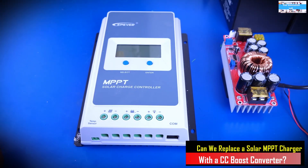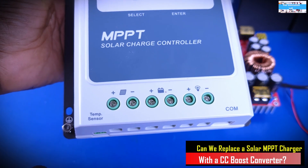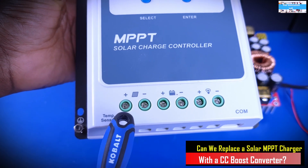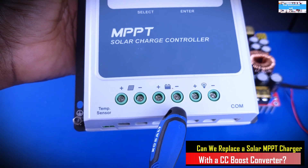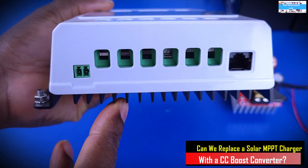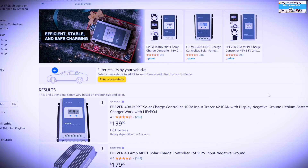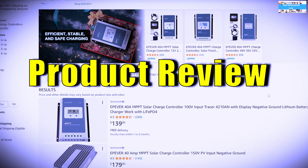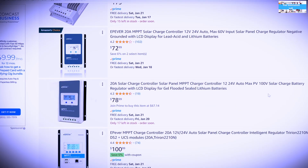Here we have our ePever MPPT charge controller — MPPT stands for maximum power point tracking. This controller is very easy and simple to use. It has your solar panel positive and negative terminals, battery positive and negative, a load terminal if you want to use a load, and a COM port for communication. You can easily find this on eBay or Amazon at a reasonable price range.